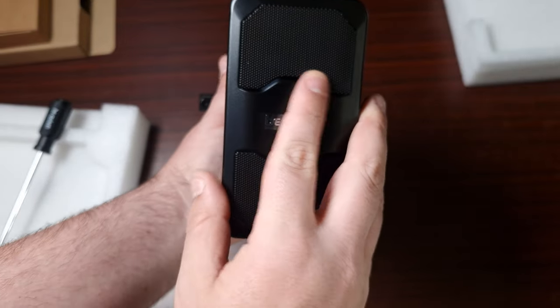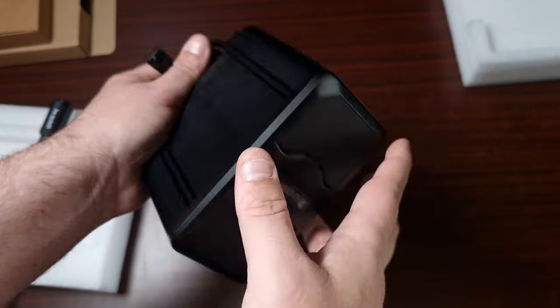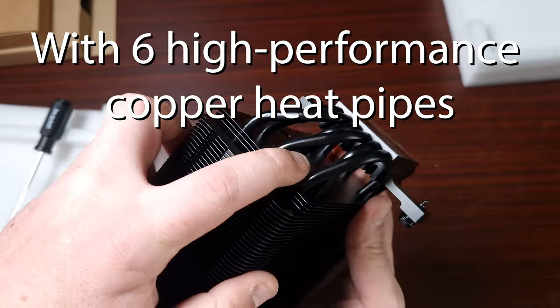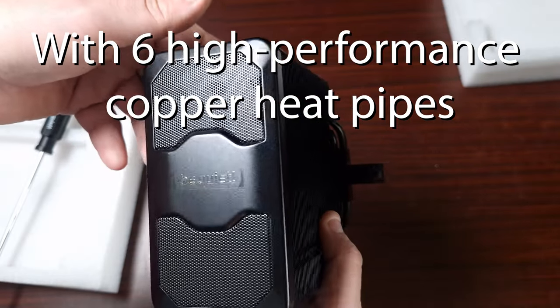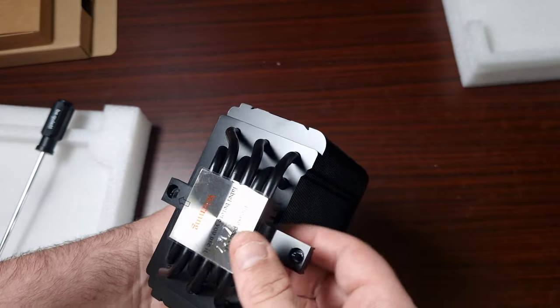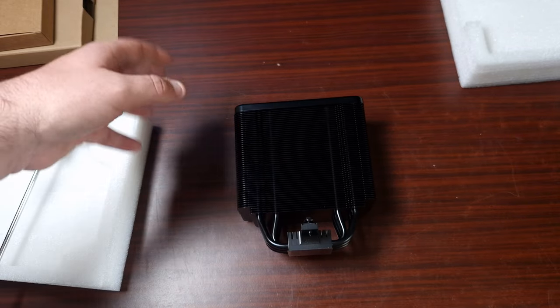In terms of the heat pipes, it has got six heat pipes which are rather large as you can see, and they are bent into a different angle so it gives you good RAM clearance. For the review, I will be putting this up against single tower coolers from Thermoright.